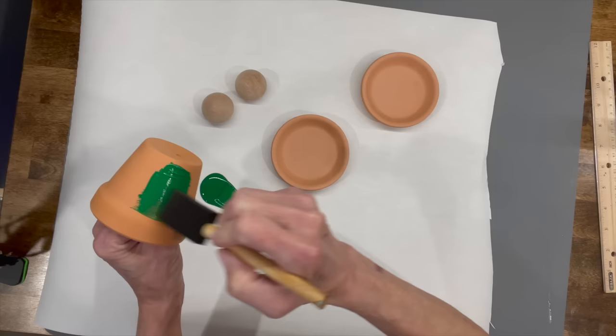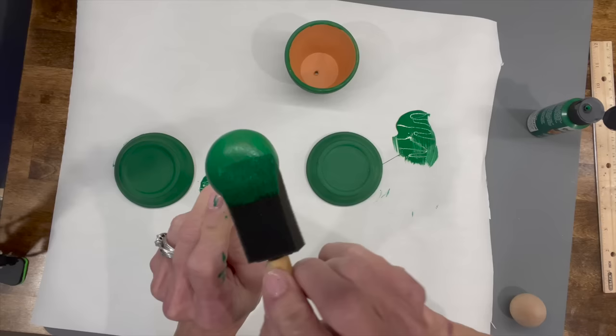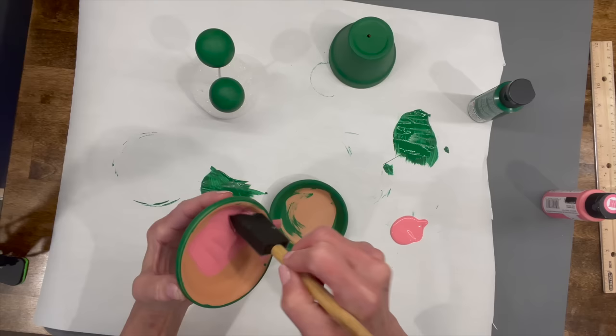First thing, we're gonna start with some outdoor paint. I'm taking the terracotta pot, two saucers, and two little doll heads. I'm just gonna paint them green — go around the sides of the pot, paint the back of the saucer only, don't paint the inside. Then go ahead and paint your little doll heads. I'm putting mine on a little wire to hold them in place.